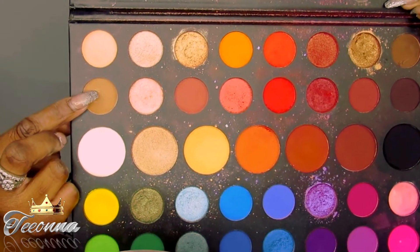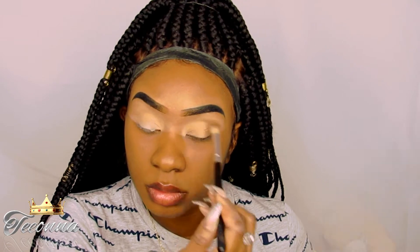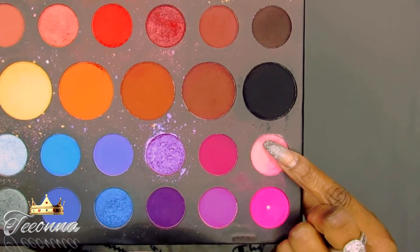So today I'm going to be using the James Charles Morphe palette, and I'm going to be taking that neutral color and applying that as my transition color. Next I'm going to be taking that light pink color and applying that on top of where I applied my transition color.